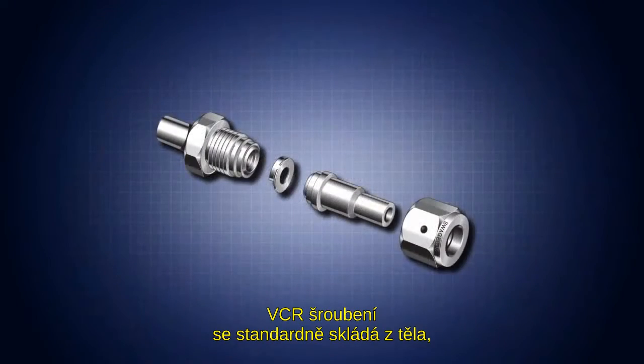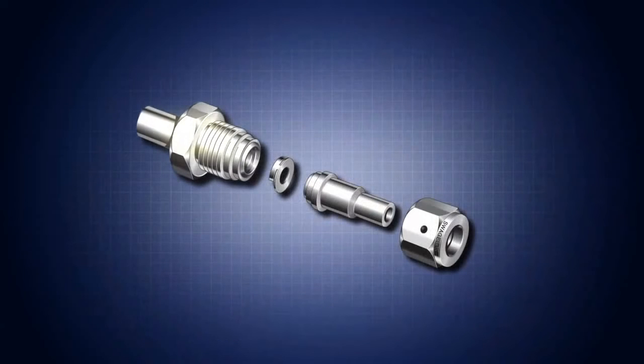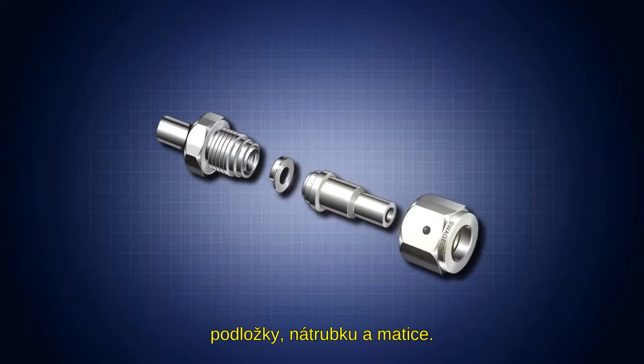One typical VCR assembly is comprised of a body, a gasket, gland, and female nut.